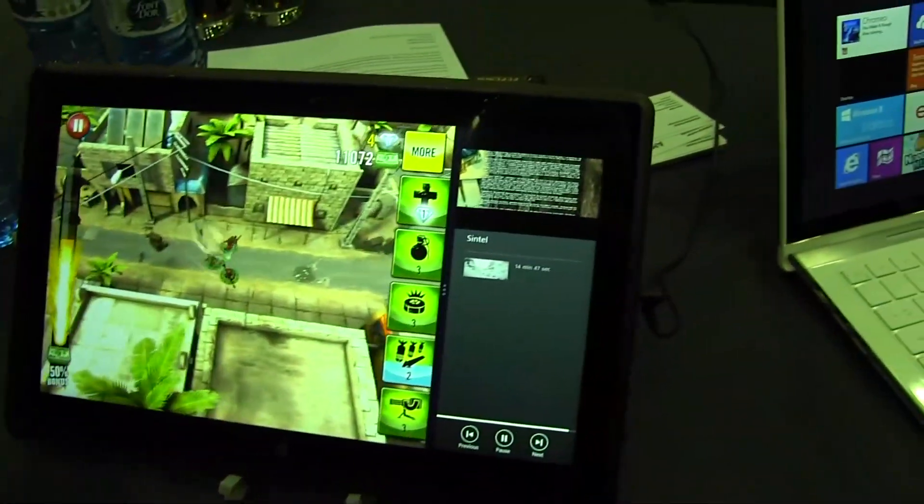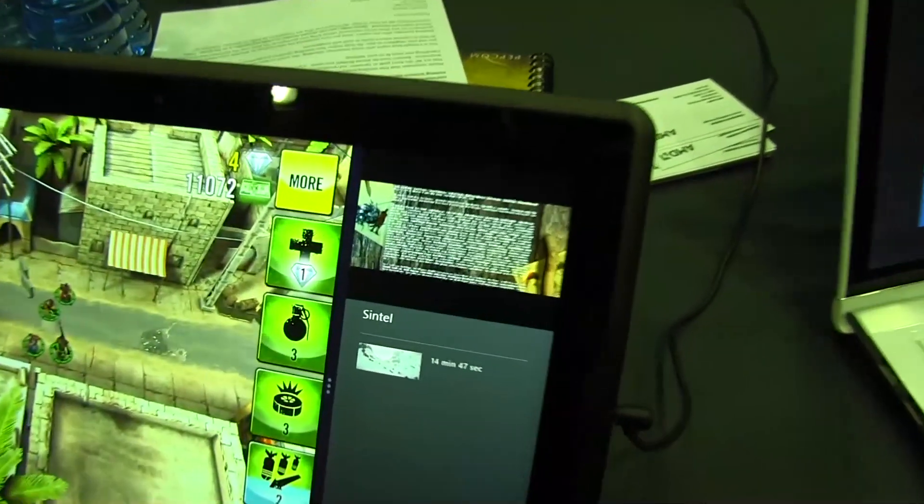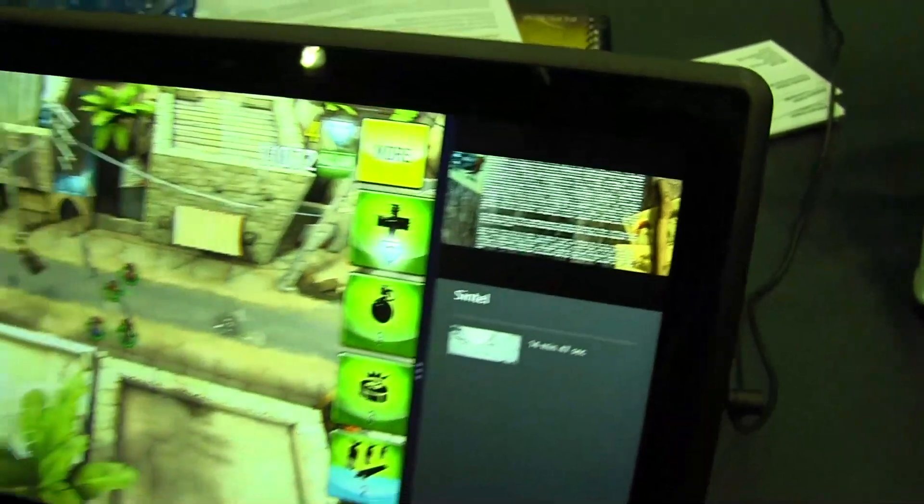So if you're the type of person who likes watching television or a movie while entertaining yourself in other ways, you can watch a game and play videos simultaneously.